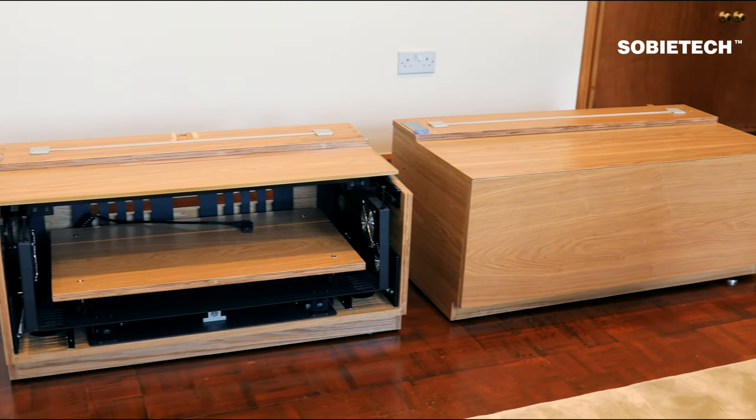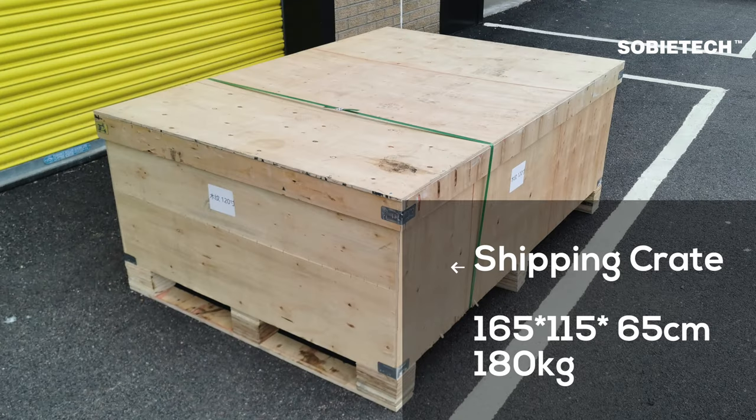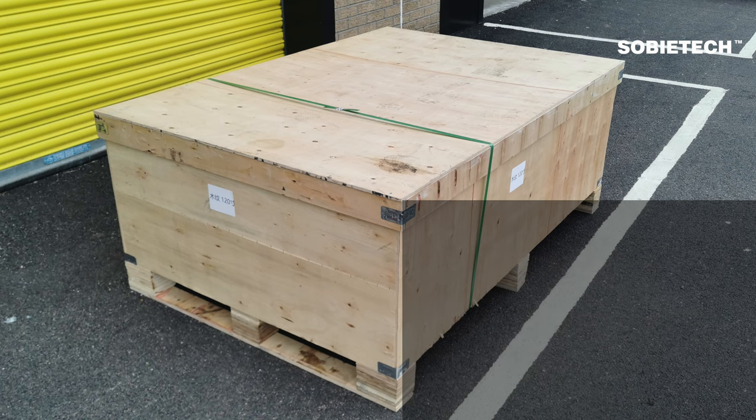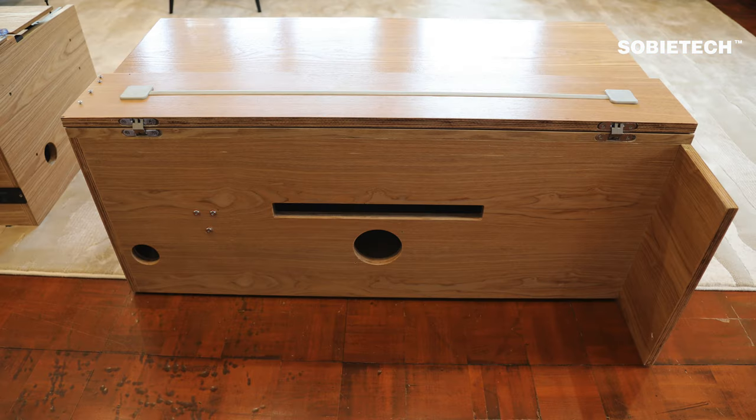No wiring or mechanical assembly is required. The modular design makes shipping easier and costs less than a one-piece design, and makes on-site assembly self-manageable, quicker, and safer than flat-pack options. The package is delivered on a wood crate measuring 165 by 115 by 65 centimeters, weighing 180 kilograms. You only need to unpack the crate, move the three modular cabinets into place one by one, and put them together.